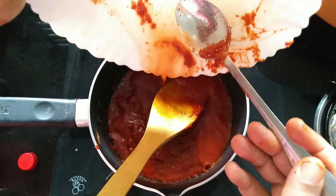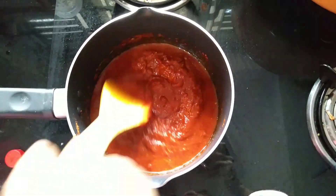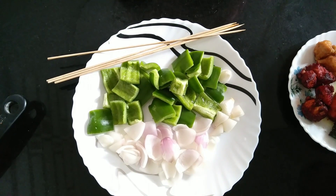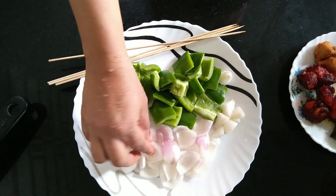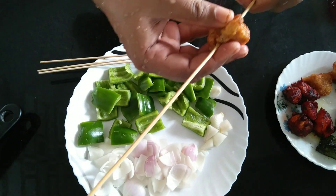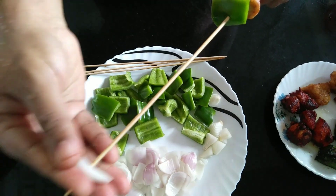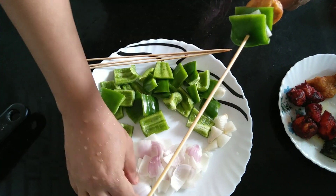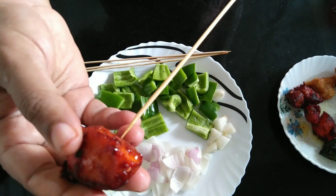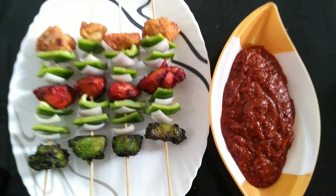Now add tomato sauce. This is optional. Mix it with the chicken sticks. We are ready — the chicken sticks are done.